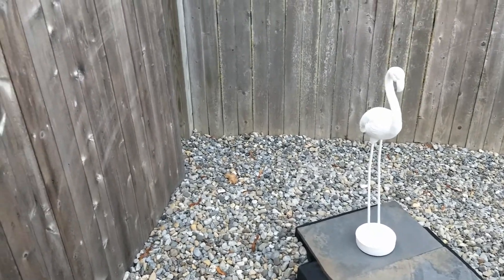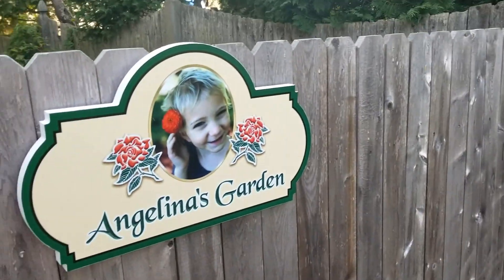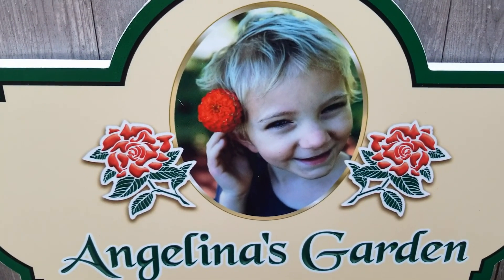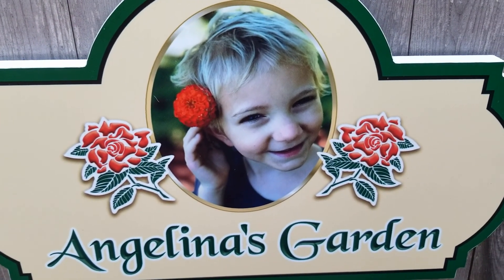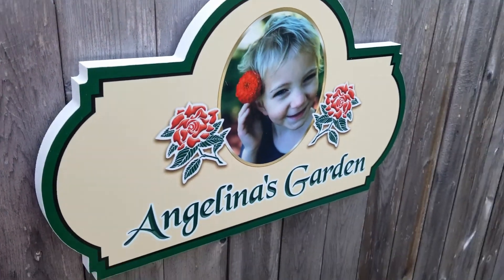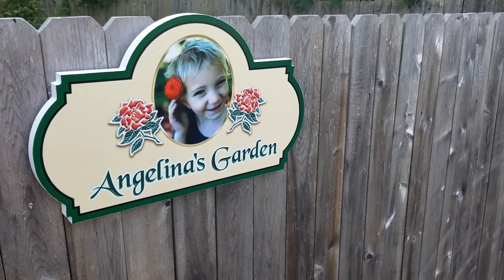And it was all for this little munchkin girl. This is mostly her design, a little bit of mine. But I hope you all like it.